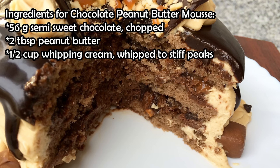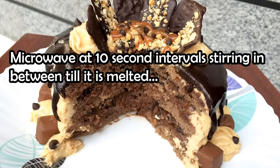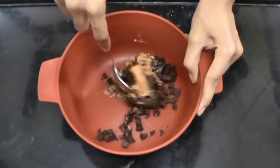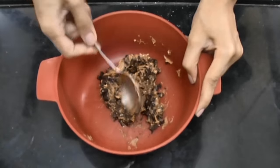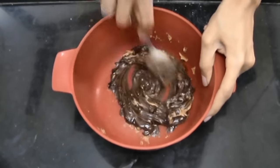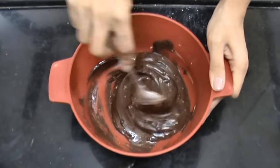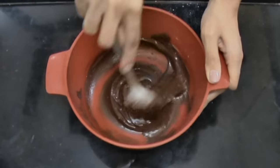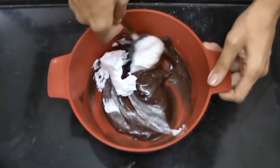Now these are the ingredients you'll need for making the chocolate peanut butter mousse. First, take your chocolate and peanut butter in a microwave-safe bowl and microwave it at 10-second intervals, stirring in between. This was the first 10 seconds — go ahead and mix it properly. Then microwave it again and you can see that it's nearly melted. Once that is melted, take spoonfuls of the whipped cream and fold it in lightly.